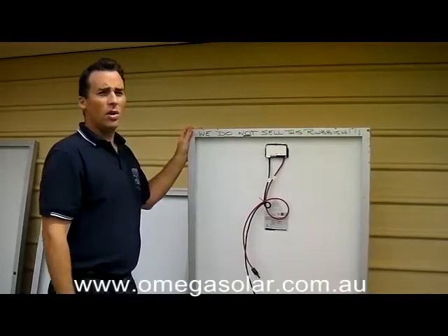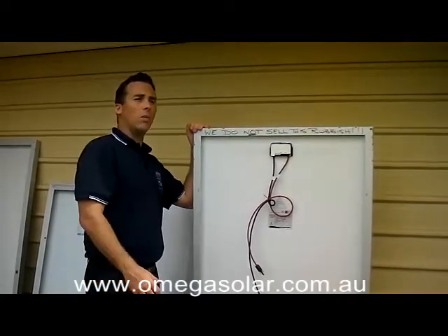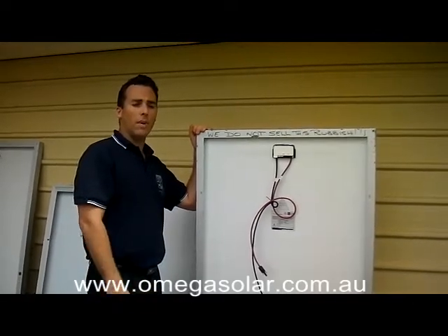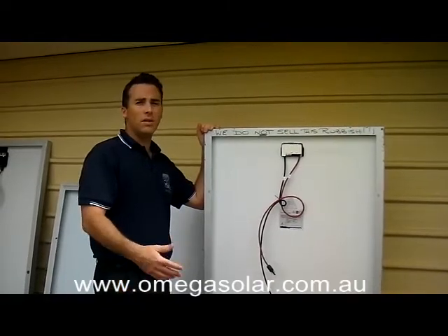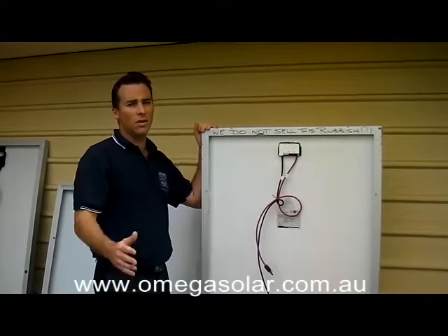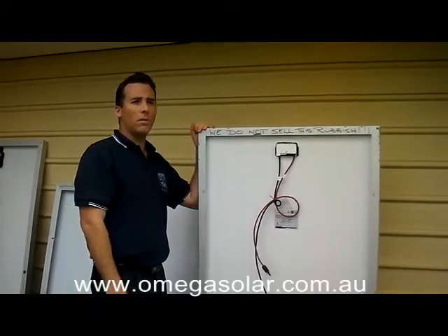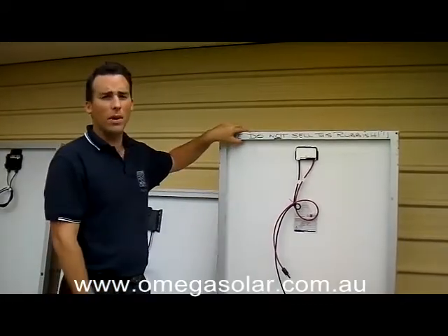So this is a Chinese panel — they are to be avoided in most cases. The warranties often times with the Chinese panels won't stack up. You've got a manufacturer in China and there's 200 of them. If they go out of business in years to come, you won't be able to claim your warranty. So be very careful with what panels you get and be careful with Chinese panels particularly, because the warranties aren't worth the paper they're printed on.